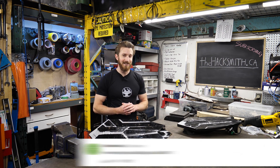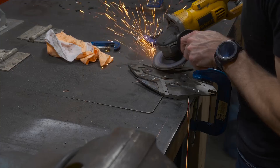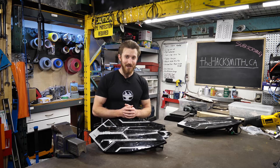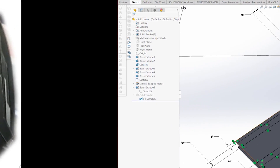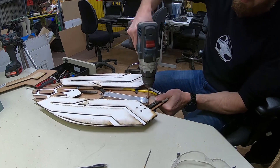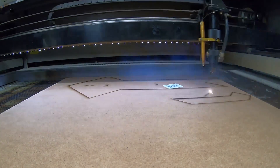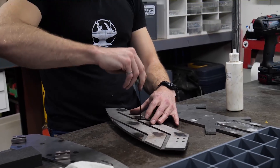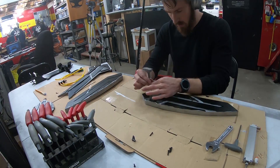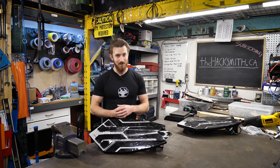Another common question was asking how long did it actually take to make, because the funny thing with videos is you can make it look a lot more simple than it really is. For this project it actually took about two weeks of design on the computer, which did include a bit of the MDF cardboard prototype made using the laser cutter. Then building it was about a solid three weeks with almost four people working full time.